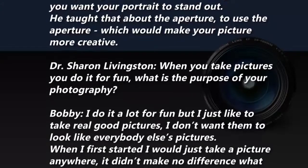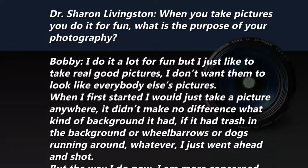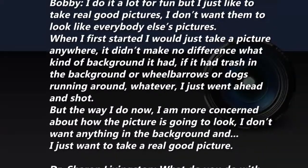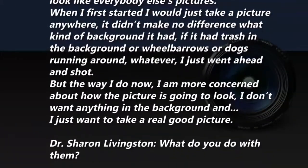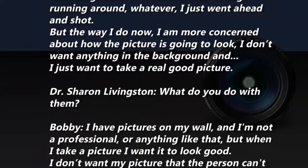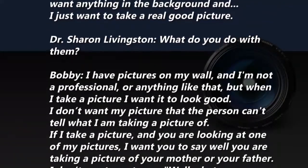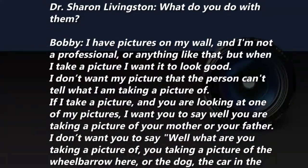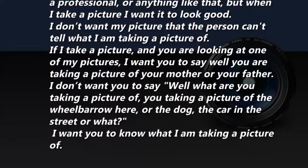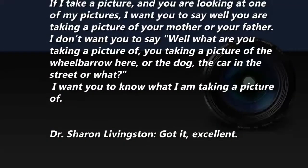I do photography a lot for fun, but I like to be able to take really good pictures — I don't want them to look like everybody else's. When I first started, I'd just take a picture anywhere, didn't matter what kind of background — trash, wheelbars, dogs running — I'd just shoot. But now I'm more concerned about how the picture's going to look. I don't want anything distracting in the background. I have pictures on my wall. When I take a picture, I want it to look good — I want you to be able to tell what I'm taking a picture of.